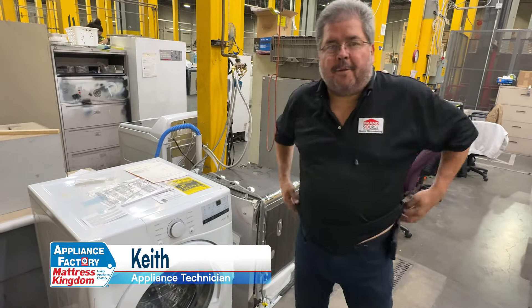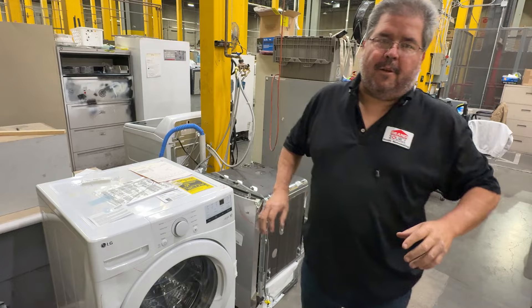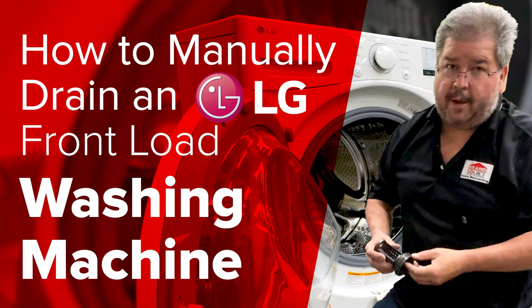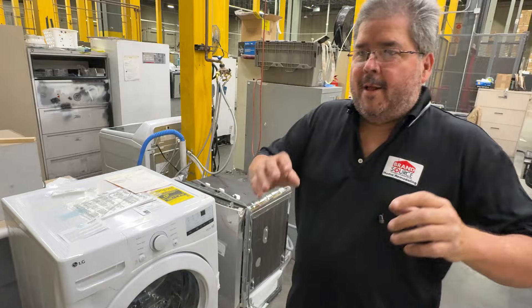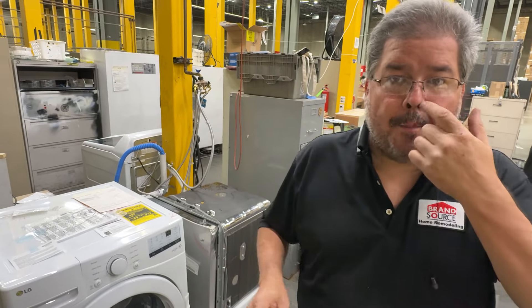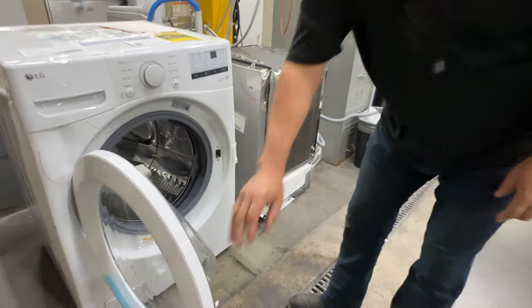Hello America, this is Keith, your friendly neighborhood technician. Today we're coming at you with: you bought a new LG front load washer and all of a sudden it doesn't want to drain anymore. We're going to show you how you can actually get the water out of the unit without doing an old-fashioned vacuum. These are actually nice because they're specifically made so you can drain them without water going somewhere else. As you can see, we've got water in our drain.